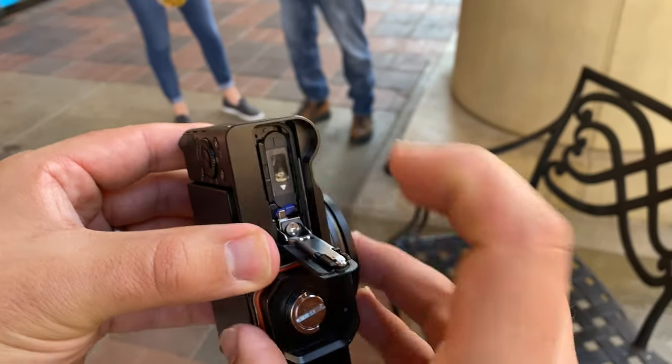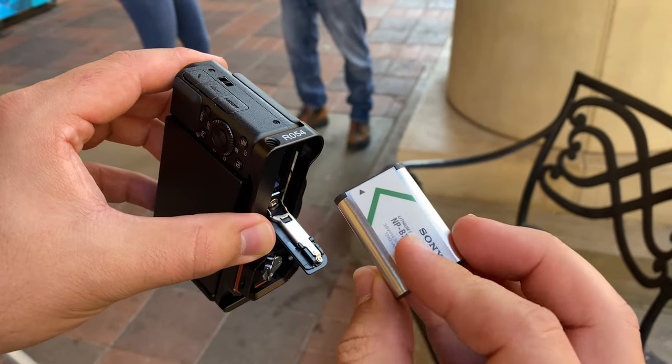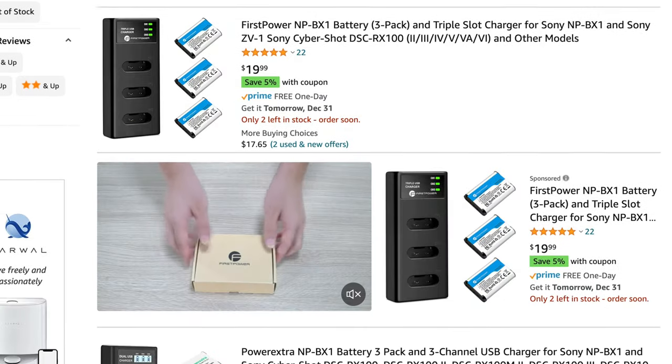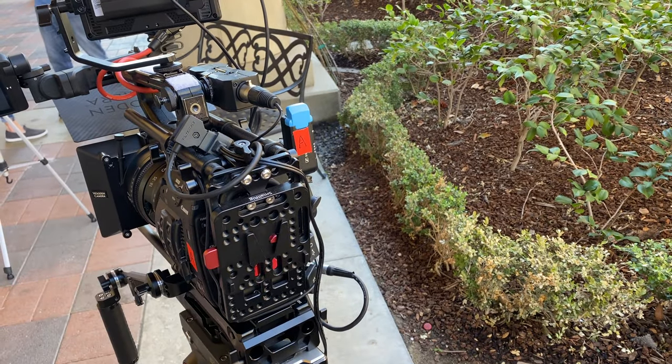Now let's talk about some things I either wish the Sony ZV-1 had, or some downsides before you jump in and start using it. First, the battery is pretty bad — it would last maybe an hour or two of shooting. You should definitely get some extra batteries; on Amazon you can get them in double packs pretty cheap so you can always have a couple standing by. Whereas with our cinema camera you can get big DTAP batteries that can power your whole rig, or batteries that attach directly to the camera with really good battery life.